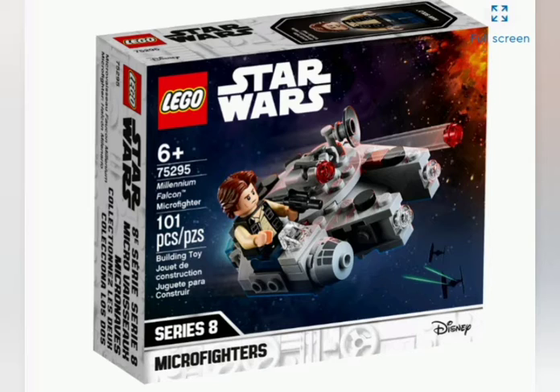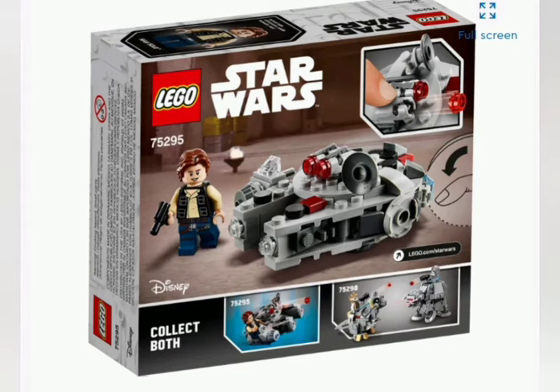There's a standard box with a collect-them-both advertisement, and what looks to possibly be the Tatooine docking bay on the bottom. So that's the box art on the back, and that's nice.